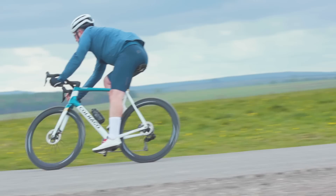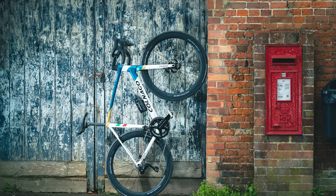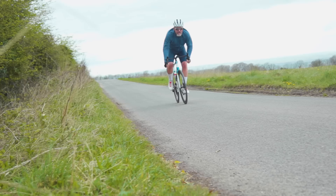The new C68 will be available as road disc, road, all road, and of course gravel options. That's right — a road bike released in 2022 that can be bought with rim brakes. They're not dead, not just yet. I'm sure there are plenty of opinions about this, so let me know your thoughts in the comments.